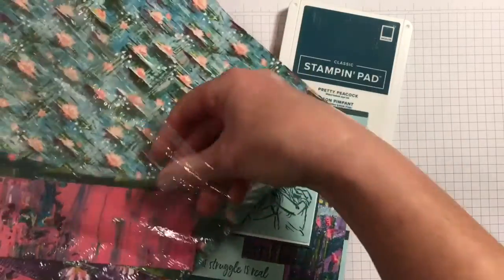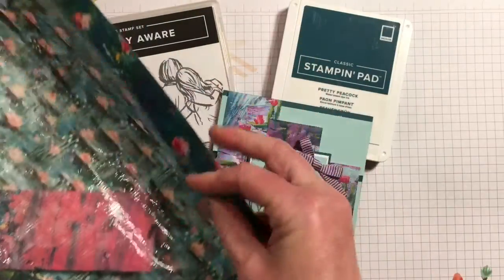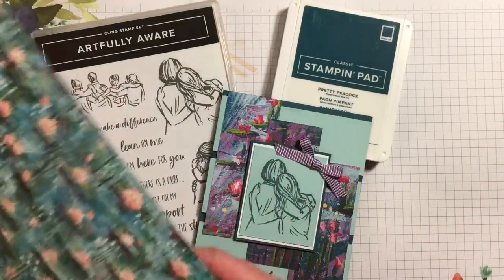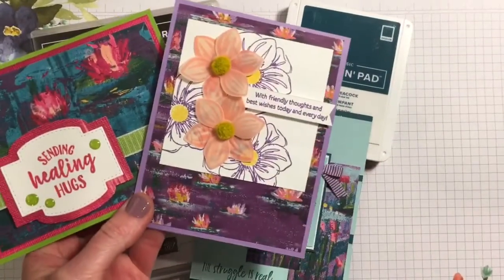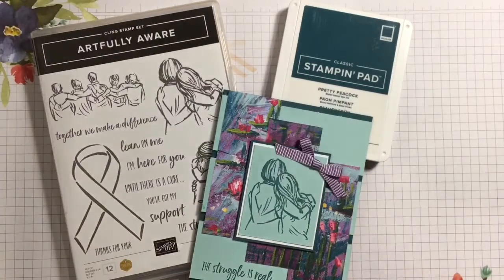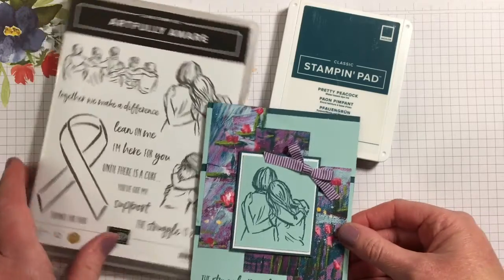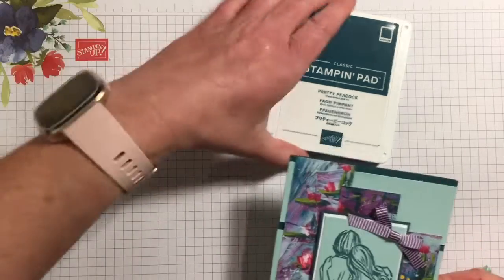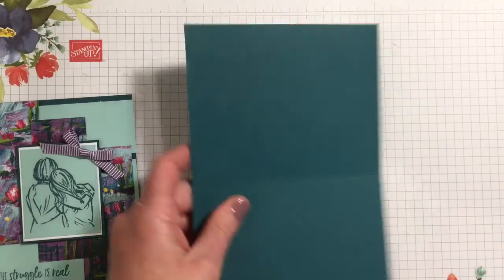We're also featuring the Lily Impressions designer series paper, which I've used quite a lot of so I have scraps. I decided to do a card with a bunch of scraps, but this paper is really cool and you can earn it with a $50 purchase. I've also made some other cards with it that I'll show you quickly — it's versatile in what it can be used for. So let's get started.